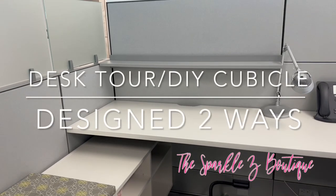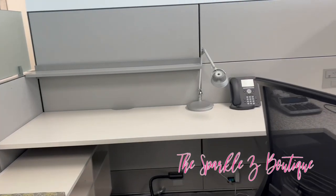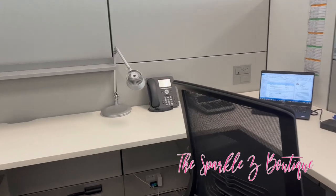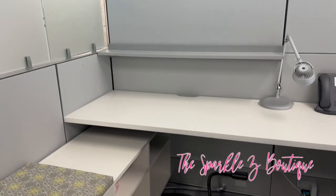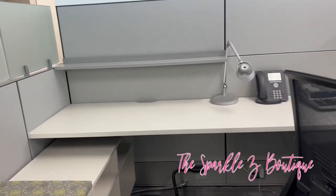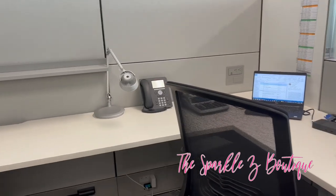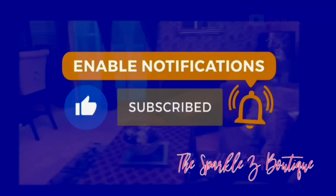Hello loves, welcome to the Sparkle Z Boutique. Like a lot of us, we have been working from home for the past two years and slowly transitioning back to the office. I am back in my office now on a hybrid schedule and I want to show you how I'll set up my cubicle in two different ways. Keep watching!